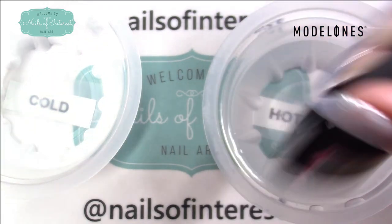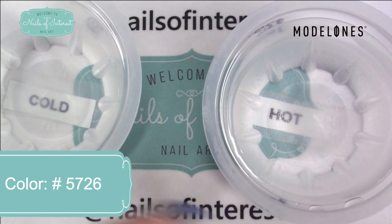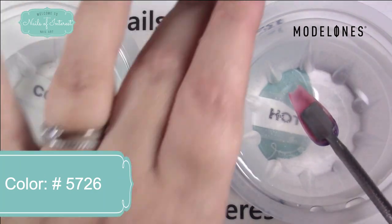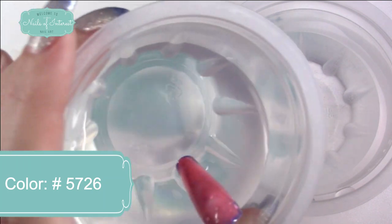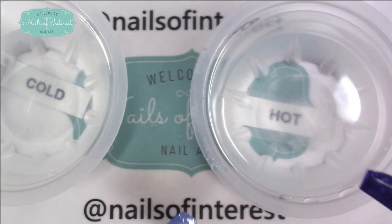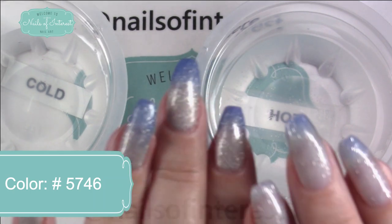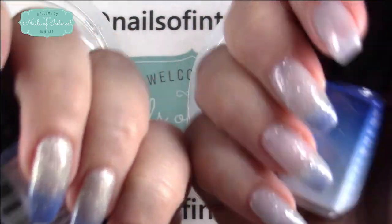I'm getting all tongue-tied today, sorry about that. This one is 5726, and just me touching it just now it's changed — that's how fast it is changing. You can really see the chunky glitters when it's in the pink warm state. My waters aren't even that warm; they've been sitting here while I was getting everything ready. And here's my favorite of them, 5746. Is that cool? You can see there's definitely a difference between Sparkling Sea on this hand and 5746 on this hand. They're similar, but they're different.